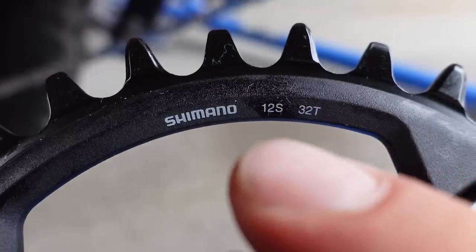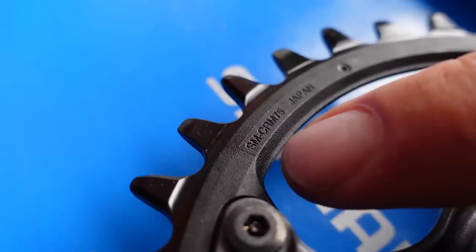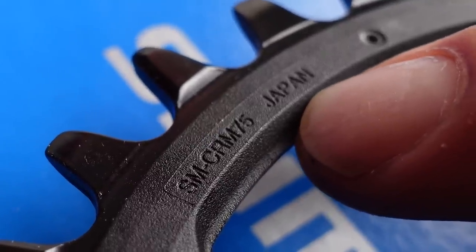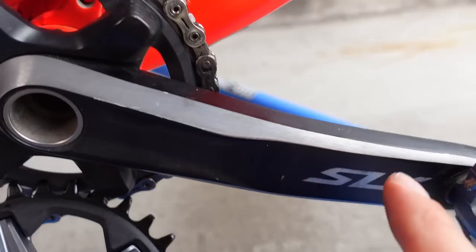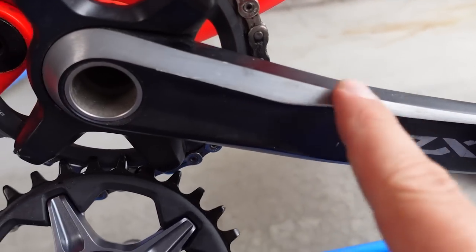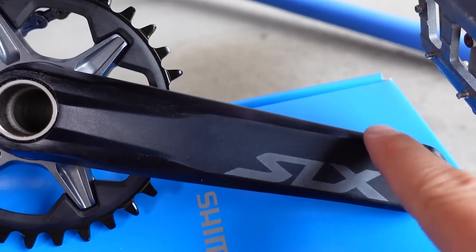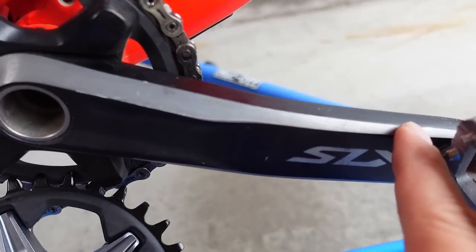Chainring size, 12-speed generation, and the Shimano logo are also on the chainring. On the back, the part number is CRM75 and these chainrings are made in Japan. Same holoforged aluminum design of Holotech 2, same anodized finish but this time darker — a finish that doesn't look too bad as it wears out, as you can see on the old 11-speed cranks.